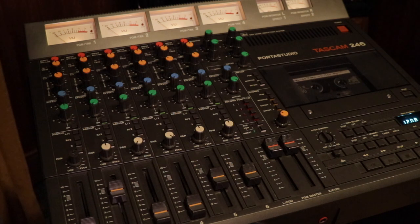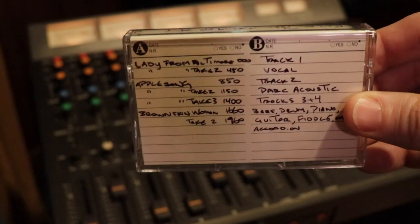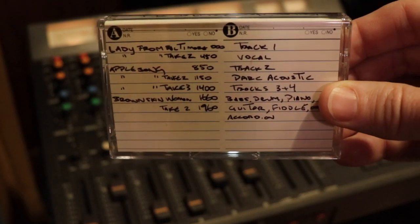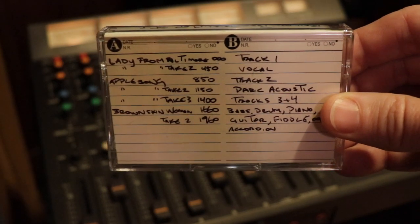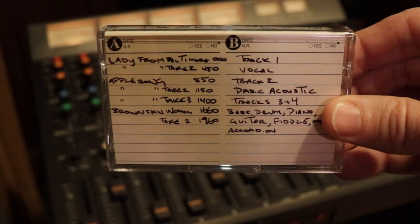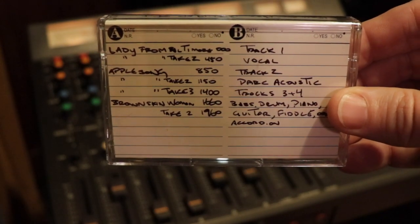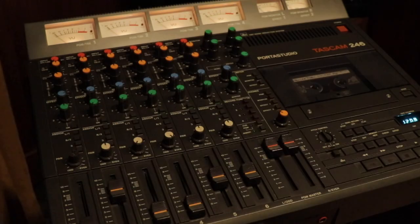So everybody basically got one mic. Here's the breakdown from the actual cassette tape: Track one, vocal. Track two, acoustic guitar. And then on tracks three and four, you basically have your whole rhythm section — bass and drums — mono up the middle, guitar panned right, fiddle accordion panned left, or vice versa depending.